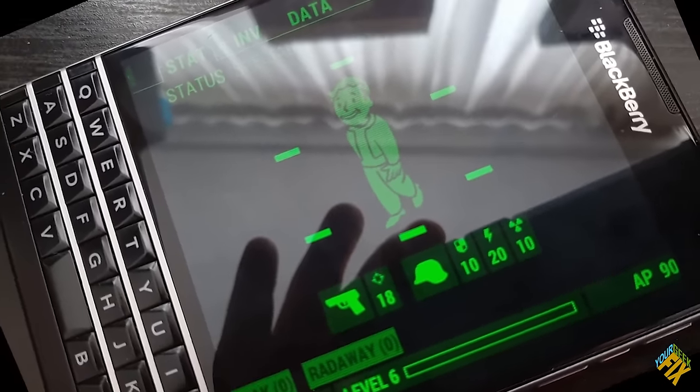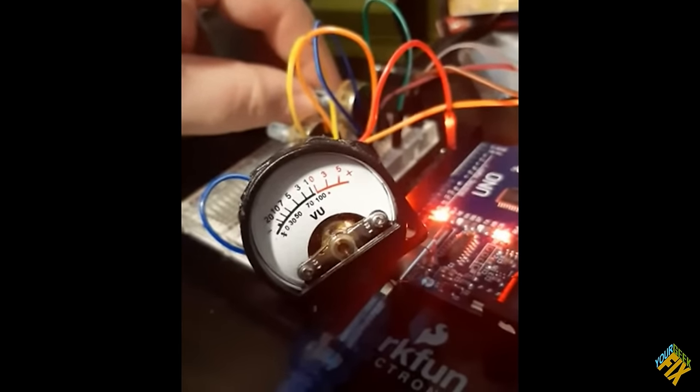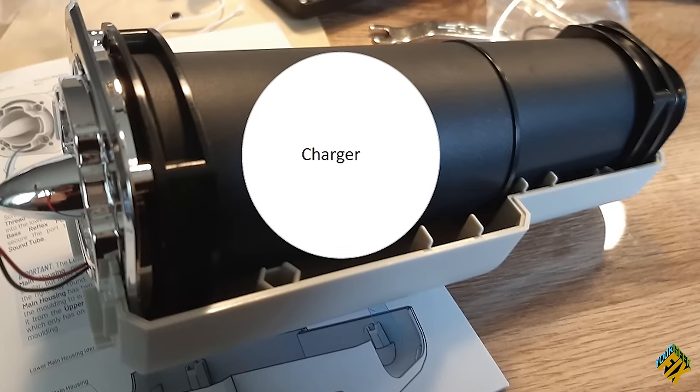Meanwhile, Vince from Massive DMG figured out a way to rotate the Pip-Boy app and his screen as well. Since then, he's created a moving Geiger counter needle and a digital clock. And best of all, he's working on a way to make it wirelessly charge on a stand.